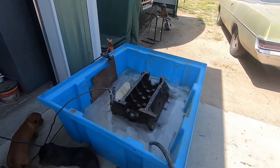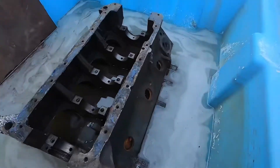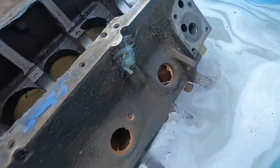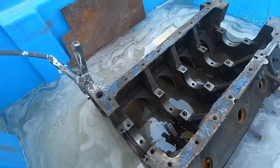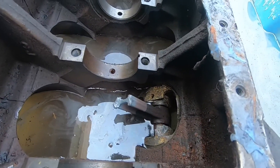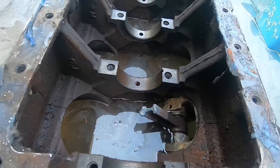I'm going to be cleaning up this block. This is a 440 Chrysler. It's pretty rusty — lots of rust in the water jackets, and the actual top of the block is covered in surface rust. That piston is stuck in the bore because it's so rusty, so I just torched the rod to get the crank out.